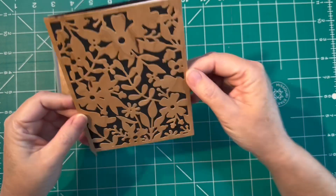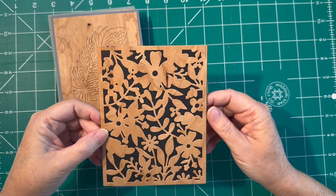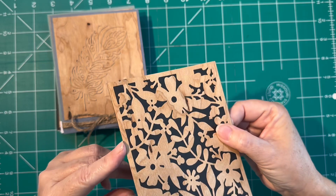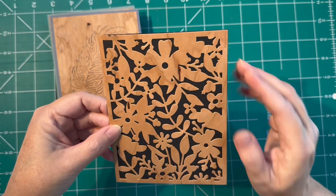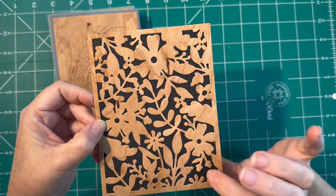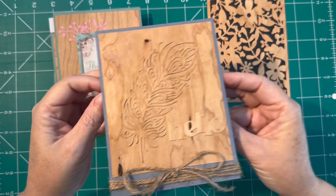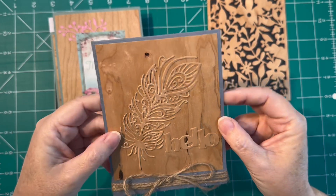I played around with them and it turns out that it die cuts beautifully — I was actually really surprised at how well the die cut came out. You can see here I used a die cut pattern and simply attached it to a black base card and put my white card stock on the inside. You can see that beautiful wood grain on there, so I was really really surprised at how beautifully that cut out.